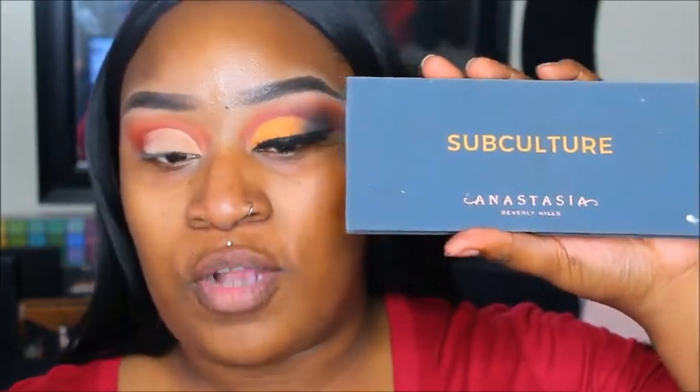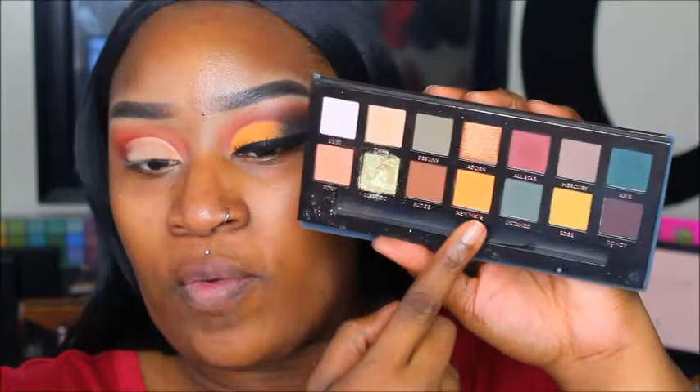Next I'm going to go into the Subculture palette — I almost said Modern Renaissance — the Subculture palette, and I'm going to go in with the shade New Wave and use this as my lid shade.